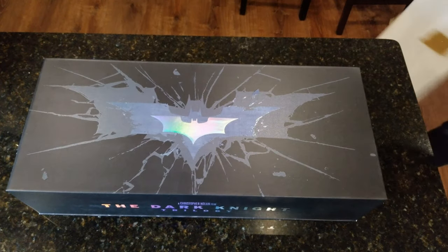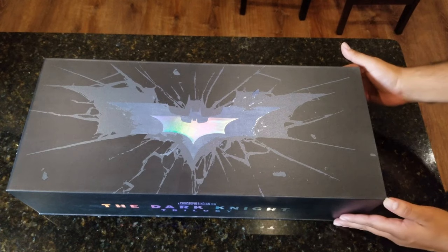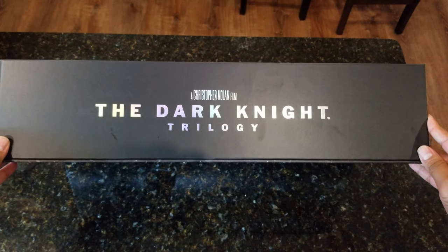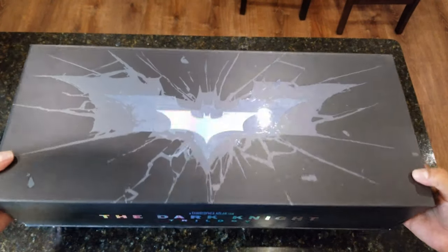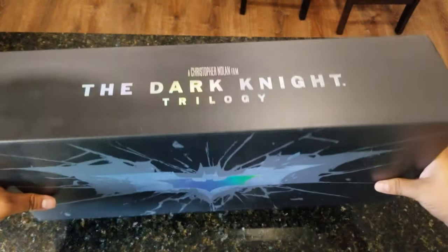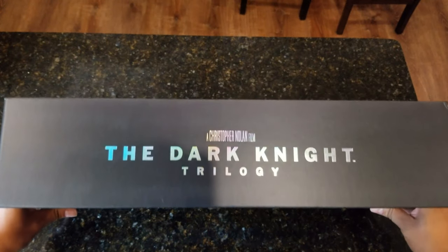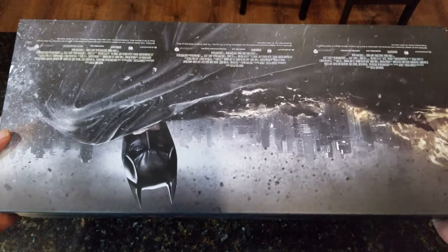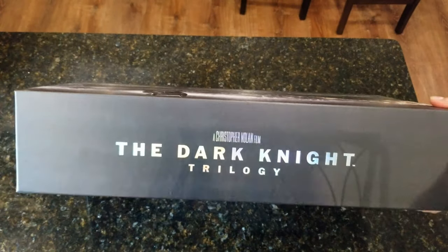Alright, so the HDZero Mother Box is meant to collect all of the HDZero one-clicks. I wonder if this is serialized — I don't think so. Alright, let's start looking at this: The Dark Knight trilogy. That's insane.